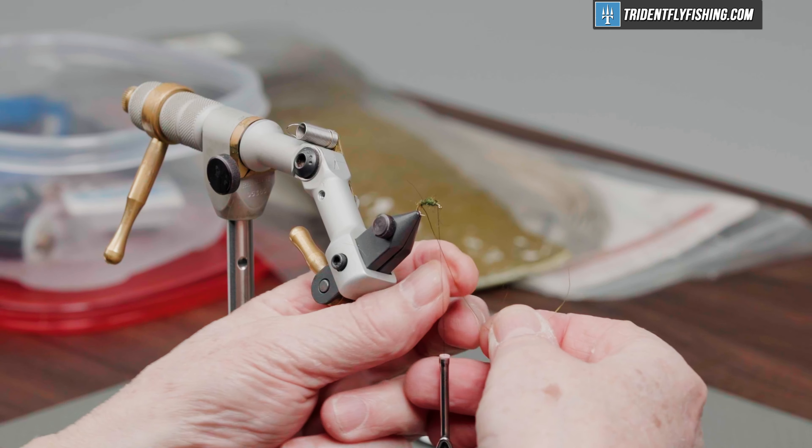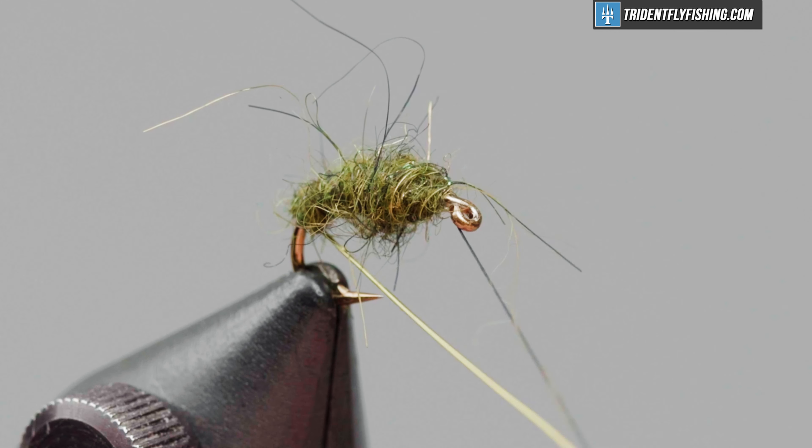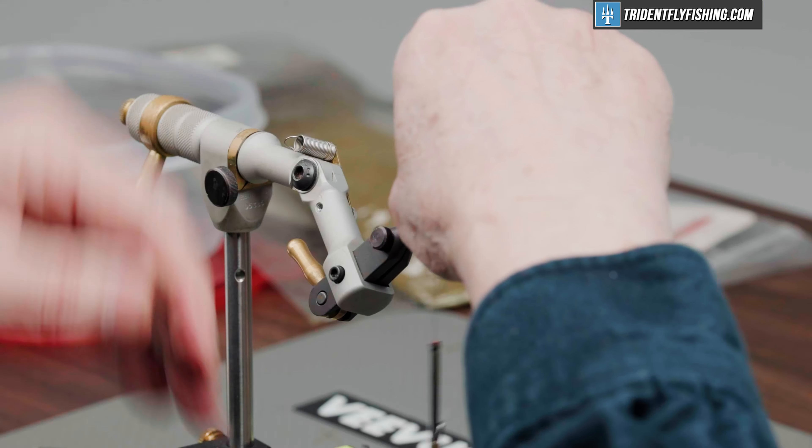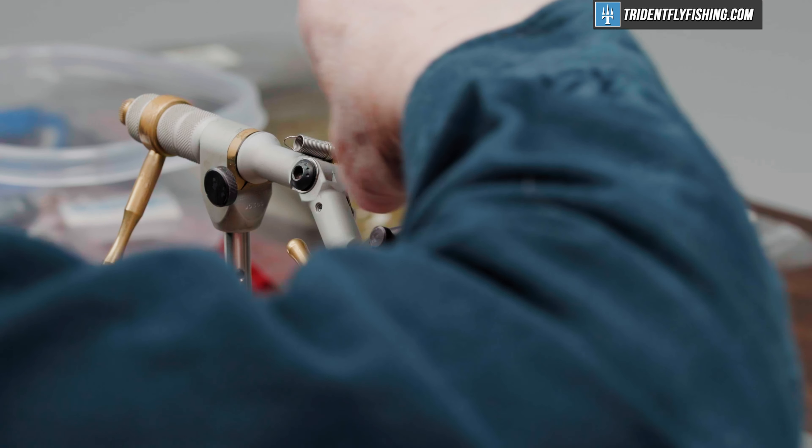Now we're going to take that wire and palmer it up to form some segmentation on the body, the abdomen. Tie that off. You just helicopter that wire and it'll break off for us.